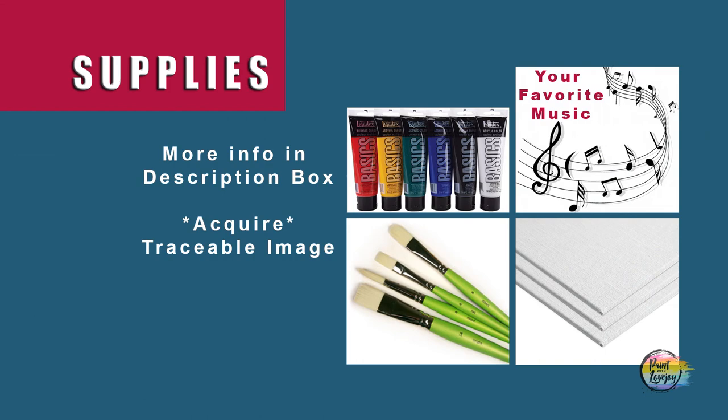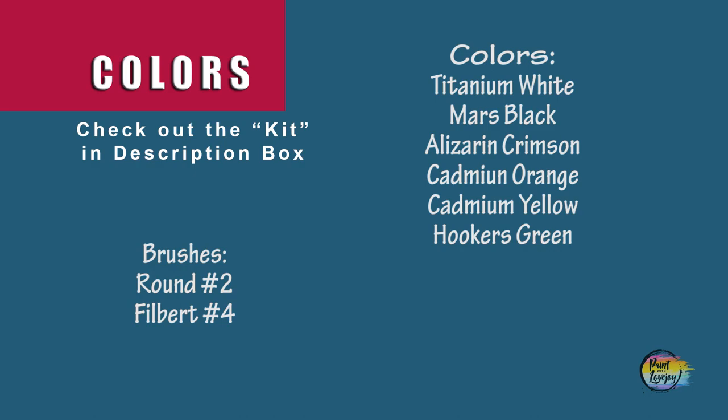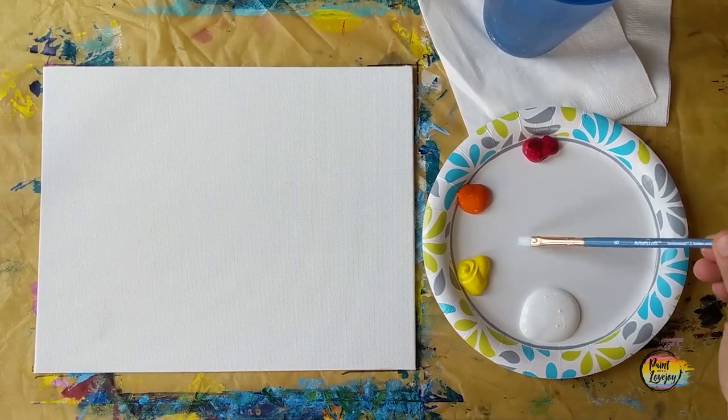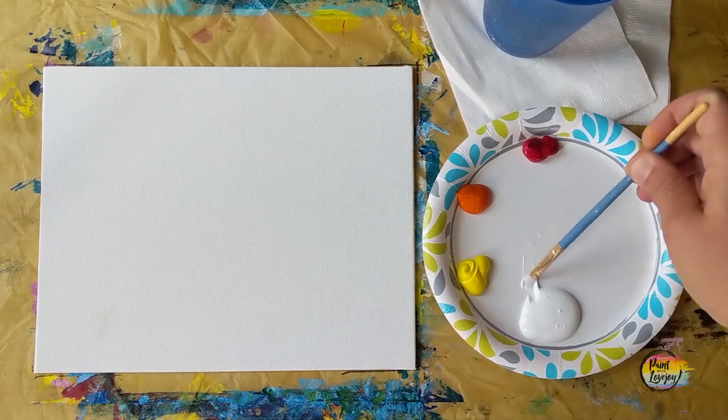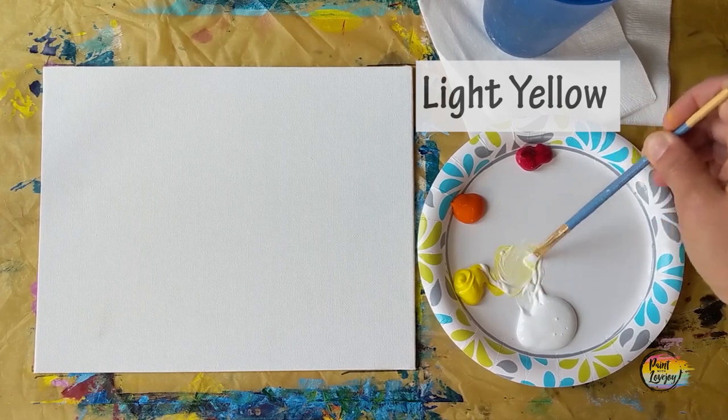I think that's enough talking for now. Let's go ahead and get started painting. This is going to be another fun painting for my first-time painters. We're going to start with our background, starting with our light yellows and working darker to get our sunset colors on there.